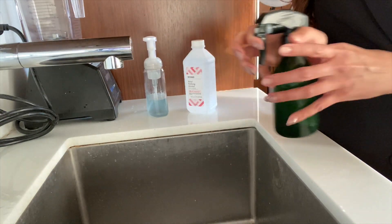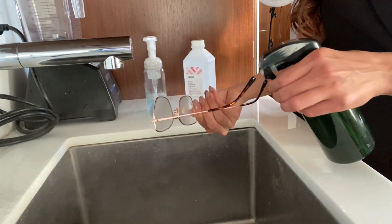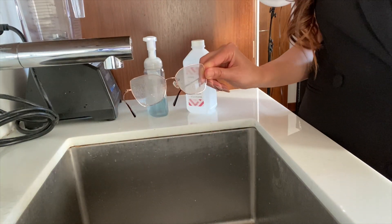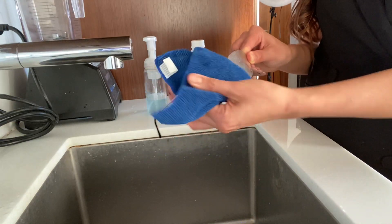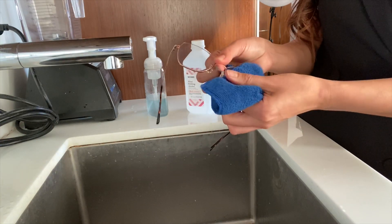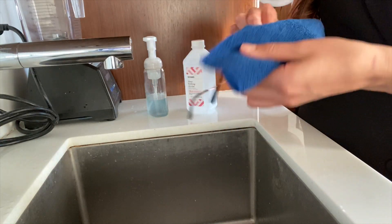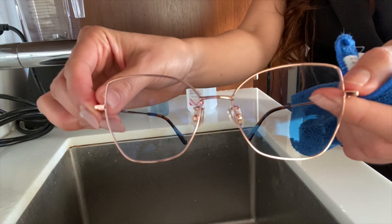What you'll do is shake it up. You're going to take the frame and spray it on each side. Take your lens cloth and in circular motions, you'll wipe off the glasses. And that works really well.